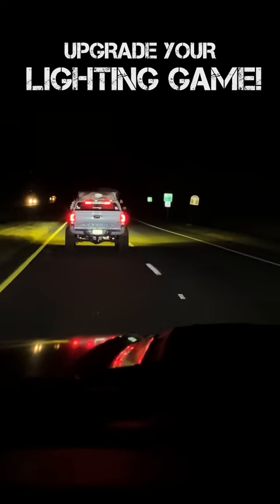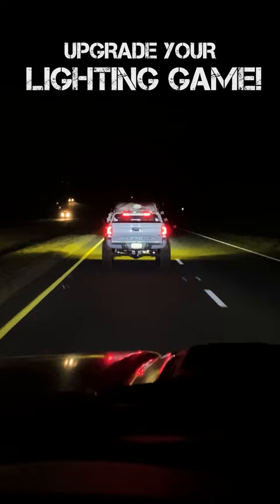This is Josh with Headlight Revolution and I'm going to do a quick tip here. I'm in a Raptor right now and there is a Tacoma in front of me. We both have XP LED headlights on. We were out filming. As you can see, it looks like I'm shining with my high beams — I am not. I am actually on my low beams.